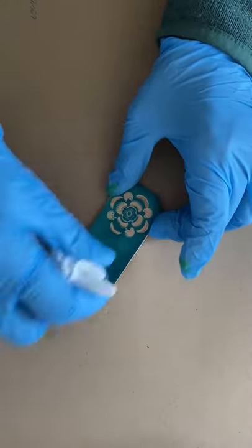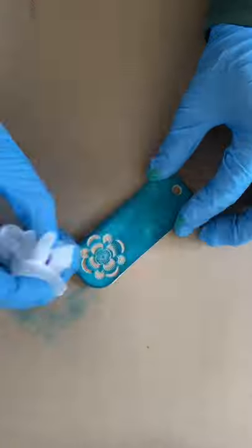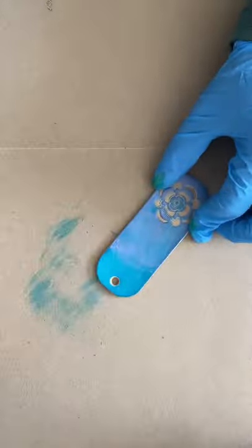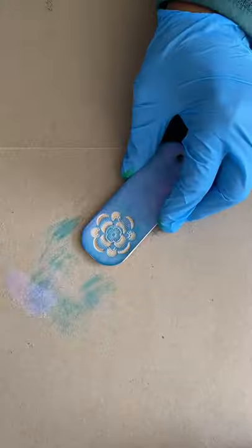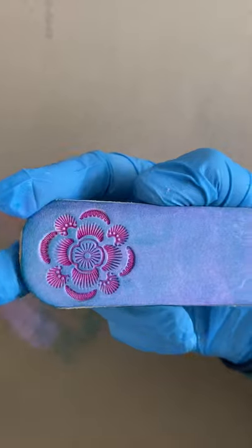I start off with a piece of Stamp Veg Tan Leather and add dye to it. But instead of applying antique paint after applying the dye, I apply Interference Acrylic Paint. Then I apply the antique paint and here's the result.